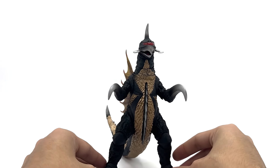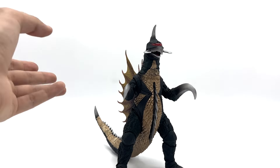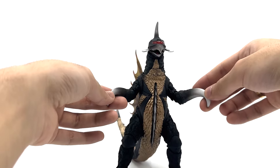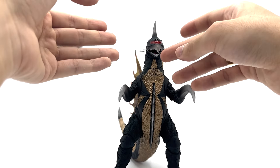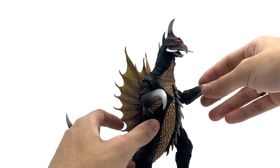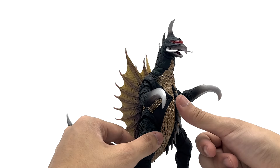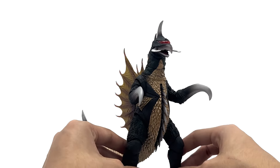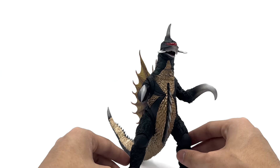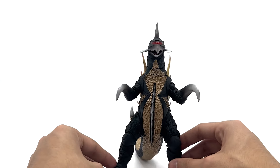He comes with no accessories. Granted, Gigan doesn't really have much to accessorize with, but he could at least come with an eye blast effect or something. This guy is known for having a laser come out of his face, so I feel like they could have done something with that. I know some people wish those pieces were able to move, but I wasn't really expecting that. Overall, the figure is pretty good, so let's move on to some size comparisons.